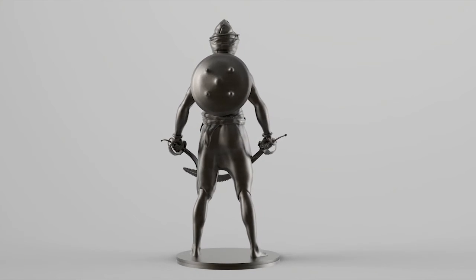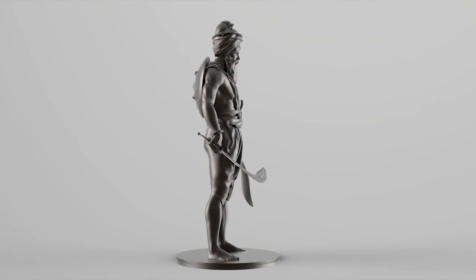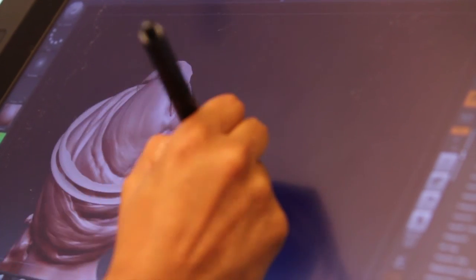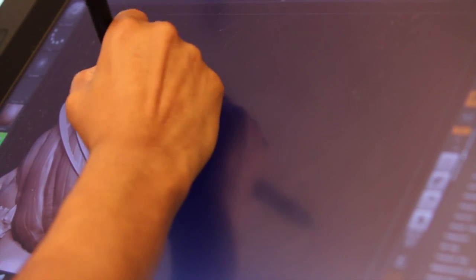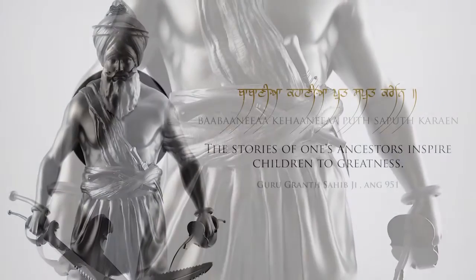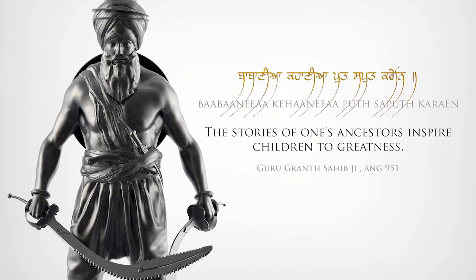What I'm proposing to do is to create a 3D print of my digital design of Garja Singh and mass-produce some cold cast resin statues for everyone to have in their own homes. I'm hoping that they can spark the interest of the next generation and encourage a re-emergence and reviving of their stories.